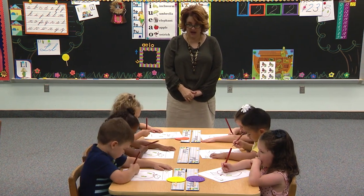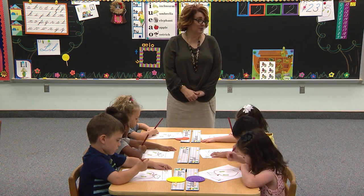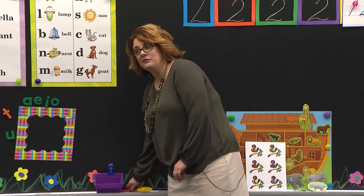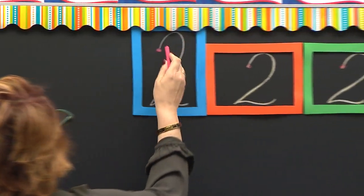Go to the blue box. Put your pencil in the blue box. Don't trace. Are you going to be patient? Eyes on Mrs. Stewart. Let's see if you're going to be patient and wait for Mrs. Stewart. Eyes this way. I'm in my blue box — watch me.